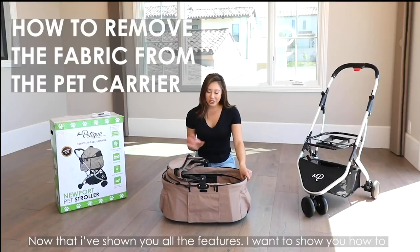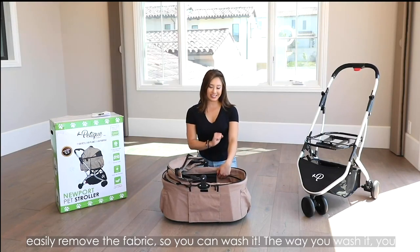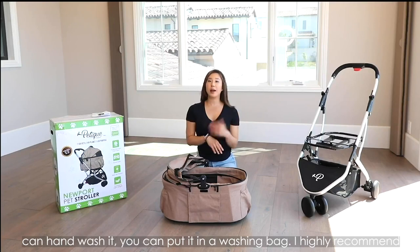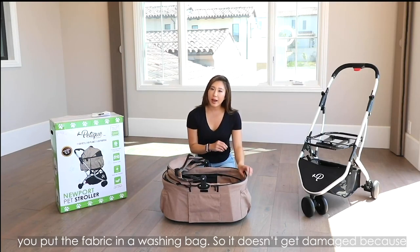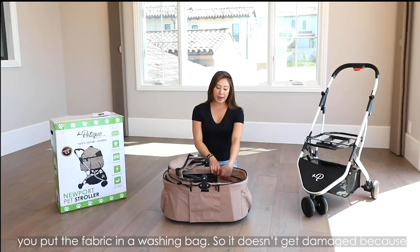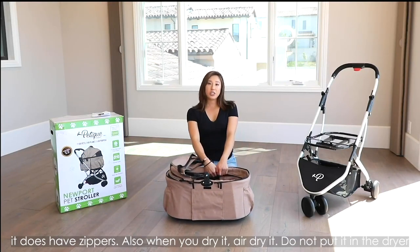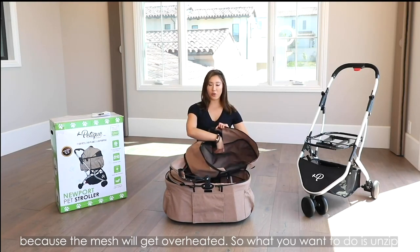Now that I've shown you all the features, I want to show you how to easily remove this fabric so you can wash it. The way you wash it: you can hand wash it or you can put it in a washing bag — I highly recommend putting the fabric in a washing bag so it doesn't get damaged, because it does have zippers. Also when you dry it, air dry it. Do not put it in the dryer because the mesh will get overheated.